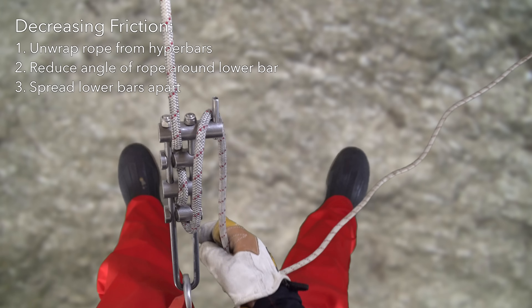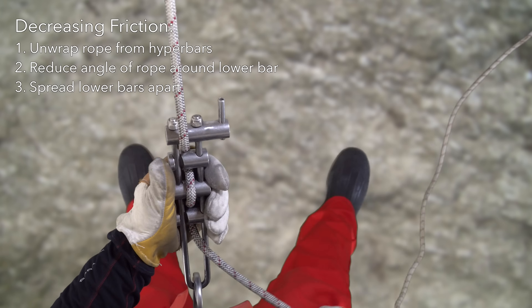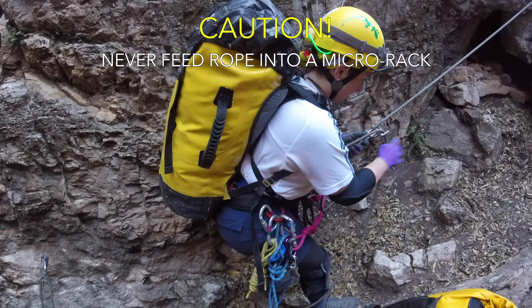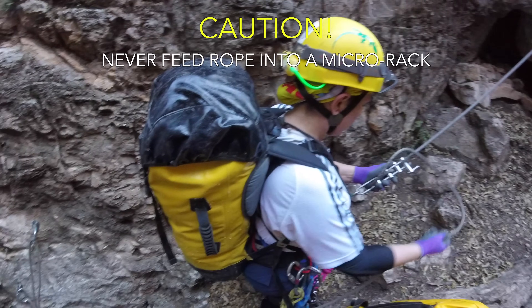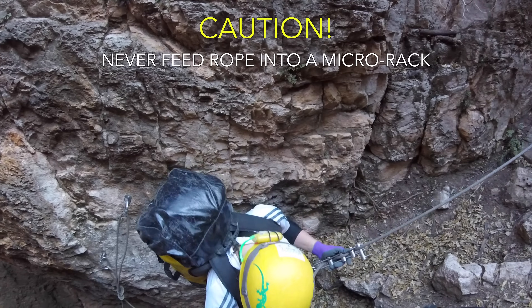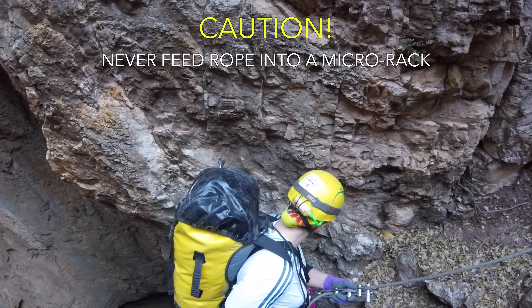To reduce friction, begin by unwrapping the rope from the hyperbars, and further reduction can be achieved by pulling down on the lower two brake bars to spread them out. You can lift up on the tail of the rope to reduce rope weight in high friction situations, but you should never feed rope into a brake bar rack. Without rope tension holding it in place, there's a risk that the fourth brake bar could swing open, which would quickly result in dropping from four bars to two bars, and an uncontrolled rappel is the likely result.